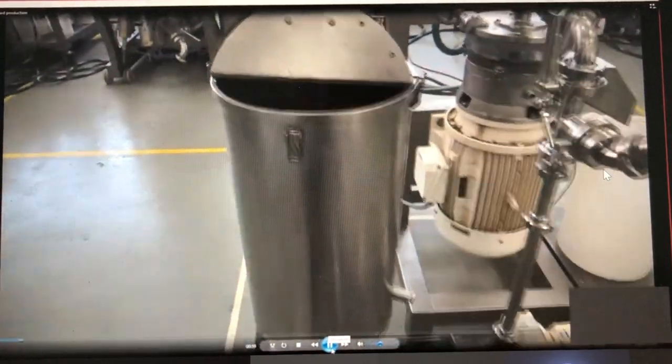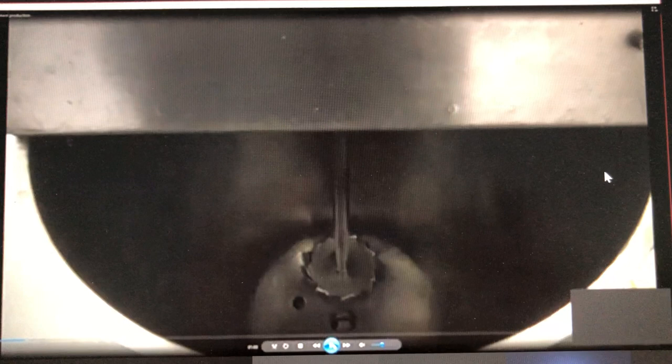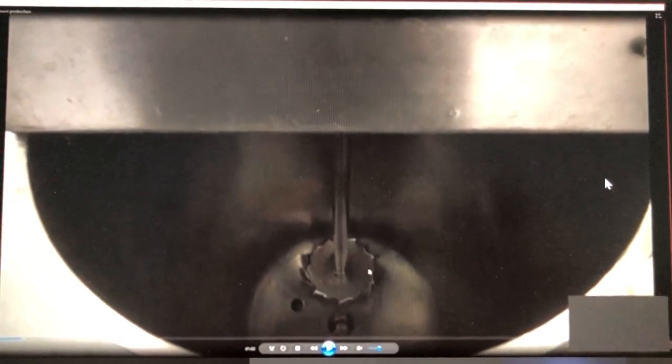That's the pre-mixing tank. In this case we use a dissolver disc because it creates a nice flow so the seeds don't go to the bottom — we have a nice flow where seeds go up and come back down again.